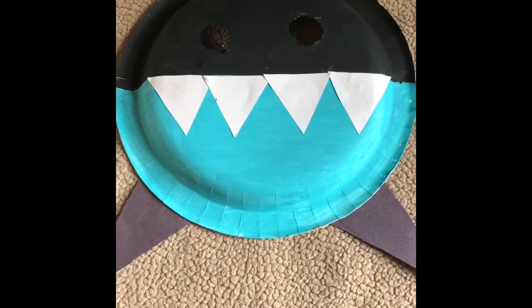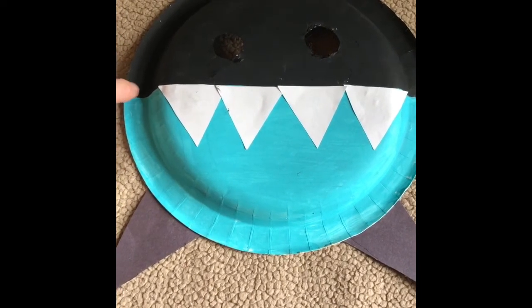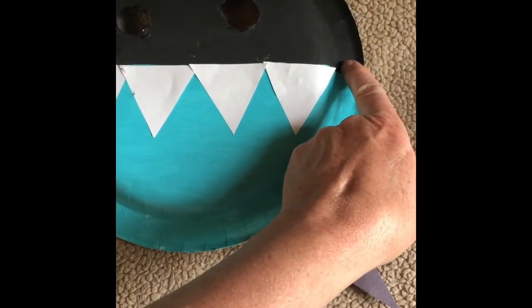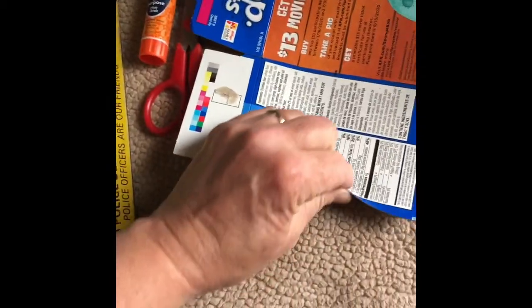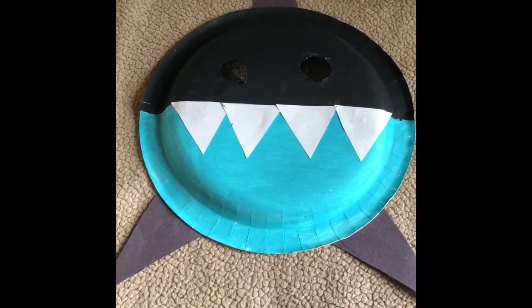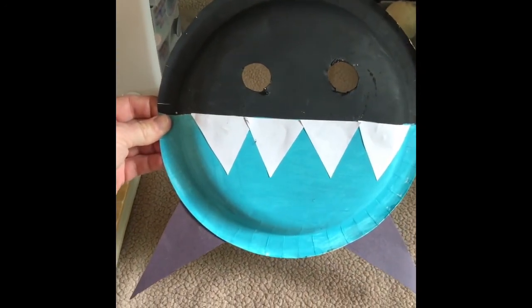He's finished and the only thing now is how to hold him in front of your face. One way is you can punch holes with a hole punch in the side and connect a string, or you can get a craft stick and tape it on the bottom here. You can also use a piece of scrap cardboard, fold it so that it's long and skinny, and tape it right here. I hope that you enjoyed this shark mask project. Thank you for viewing.